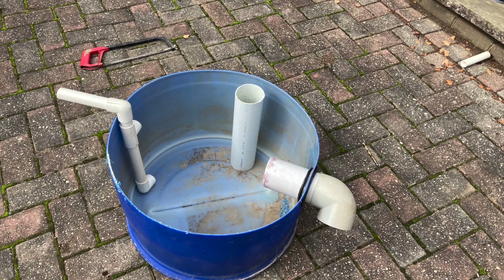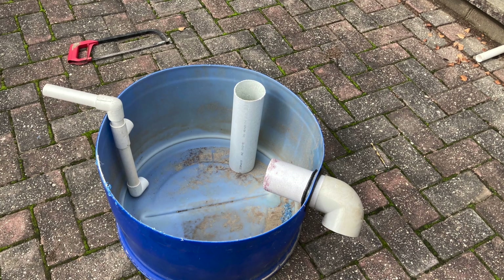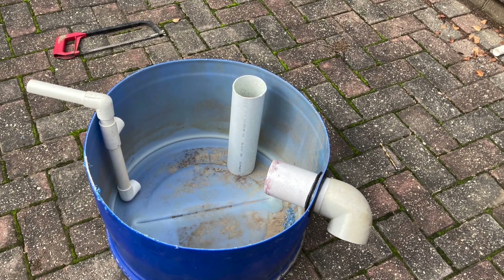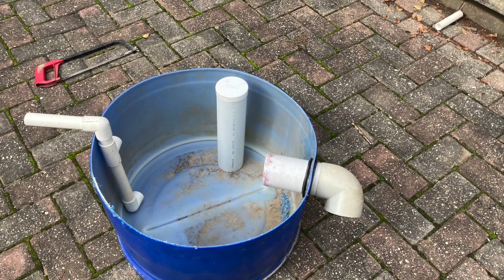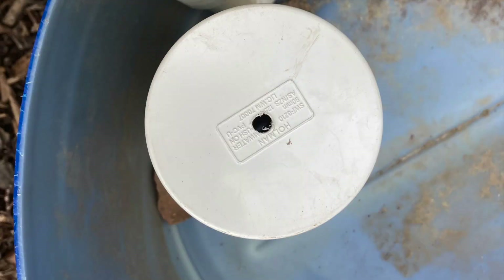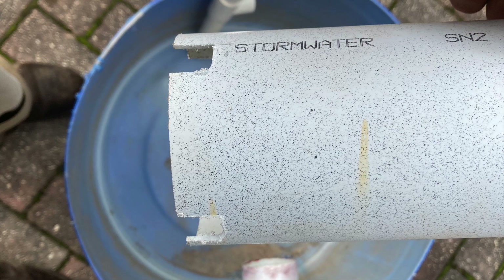Now to remove those solids we need a portal that reaches down into the bottom of the filter. Here I'm using some of the 90 mil or three and a half inch pipe. I put the end cap on the top with a small eight millimeter hole drilled in — the hole will let any trapped air escape. I notched out some slits to allow the dirty water access to the portal when we need to flush out the filter.